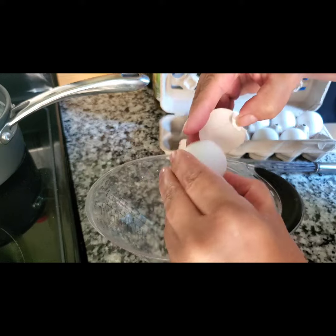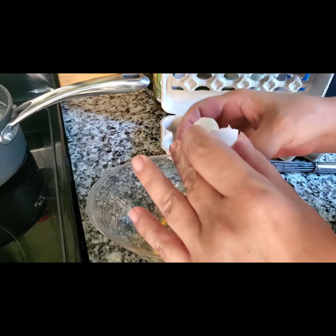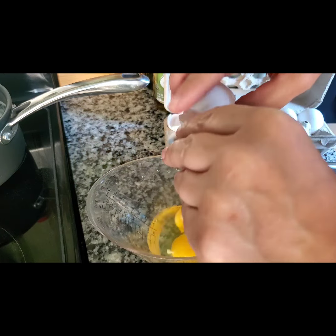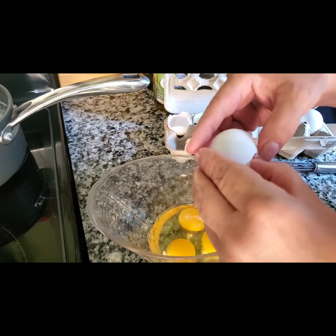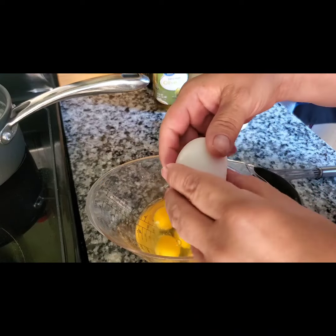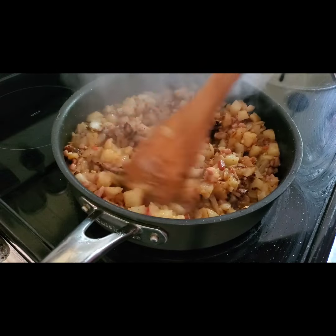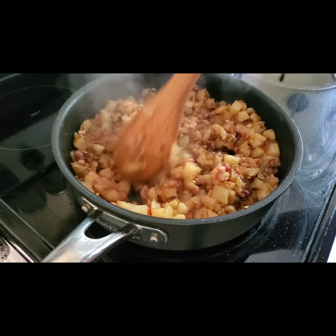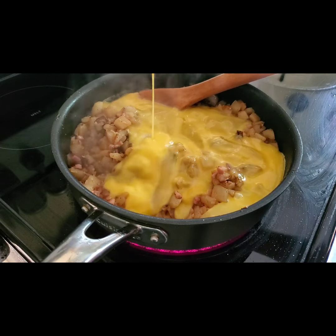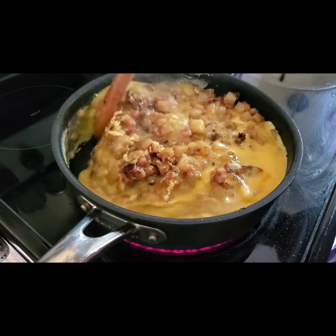Next I'm going to work on getting some eggs cracked and beaten to add into the hash brown skillet. This is just another really easy meal — it comes together really quick, and of course if you like to make your own gravy, do that. My husband just walked in and called this hash, so I guess that's what it is. I'm just going to pour those beaten eggs right in and stir and fold so that all of the egg gets cooked through.